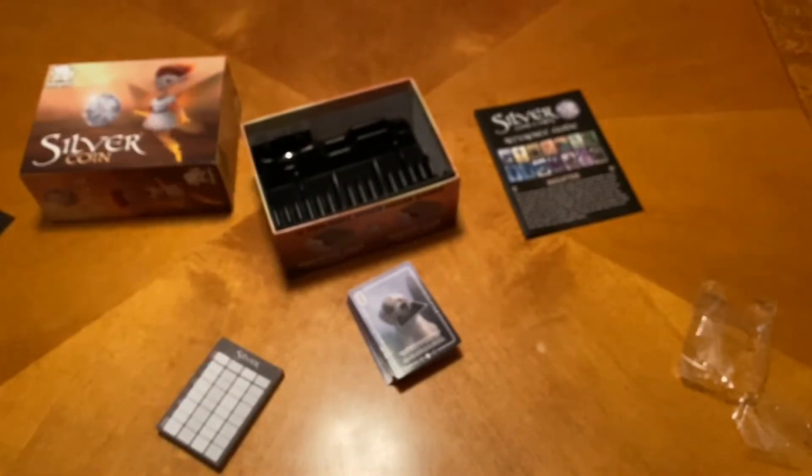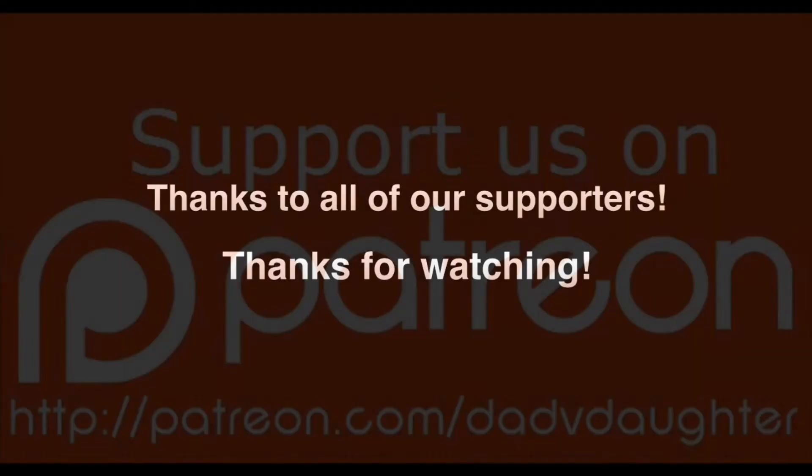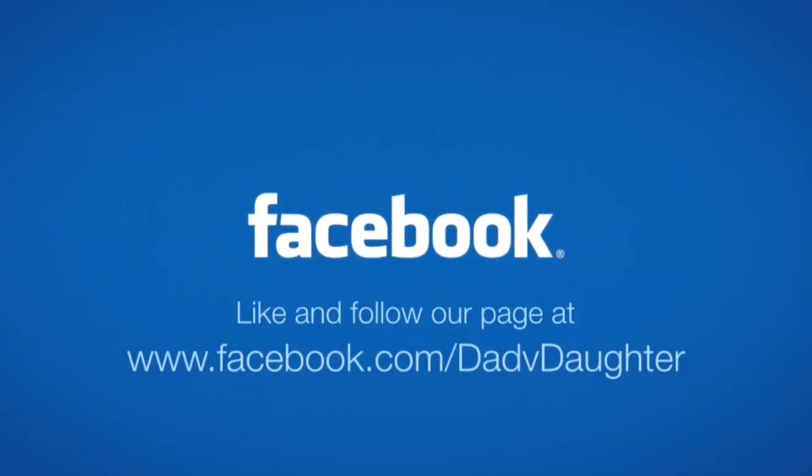We're actually going to get right into playing this, because the unboxing, our playthrough, and review are going to be published on the same day — today. So we're going to play it and then we will catch you guys in just a little bit. If you would like to support us, you can visit patreon.com/dadvdaughter. Like and follow us on Facebook to stay current on our show schedule, sneak peeks at future shows, and to interact with us.